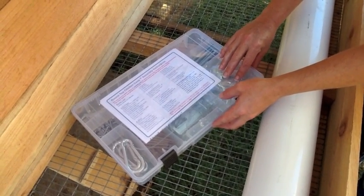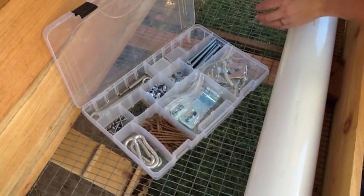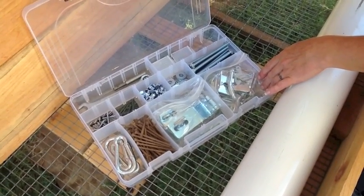Here's the tool kit that comes with every coupe. On top you'll find the instructions and then inside you'll find all of the hardware necessary to put your coupe together. All you'll need is a cordless drill.